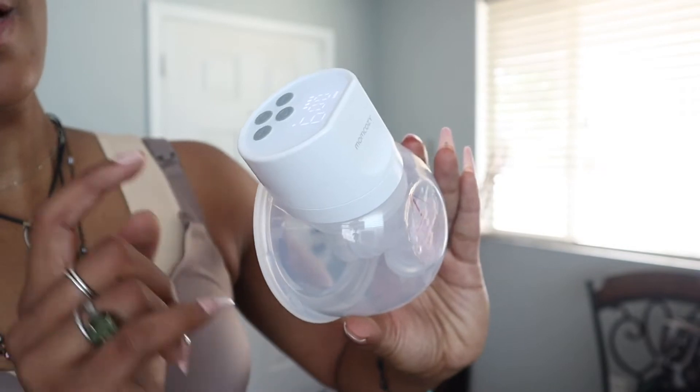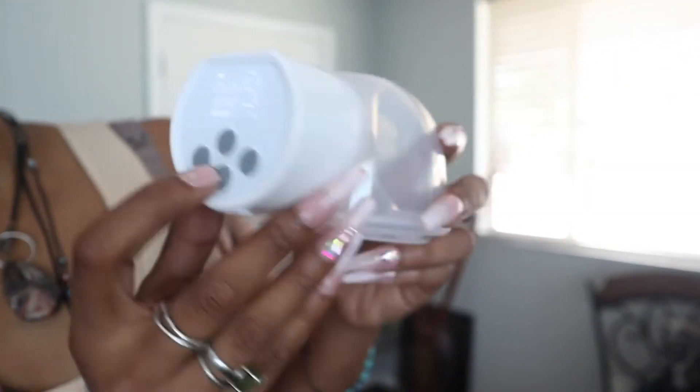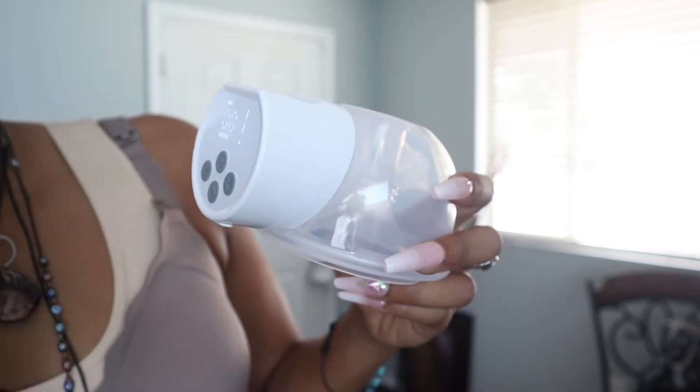You can go through nine different intensities on here. That's actually at its highest, all the way down to one.